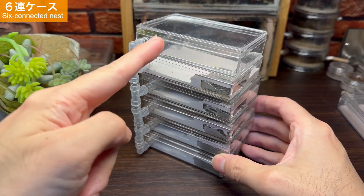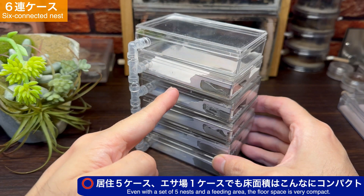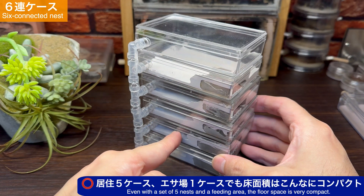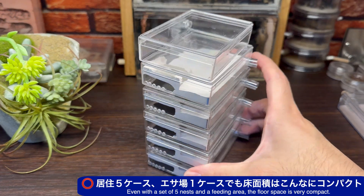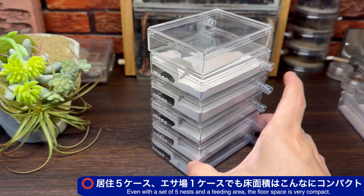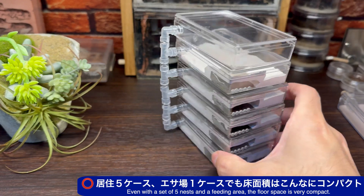さらに6連ケースを組み上げてみました。最上段には餌場、下の5段は居住スペースという組み合わせです。居住スペース5段と餌場を組み合わせても、占有する床面積は平型石膏酢1つ分のみです。